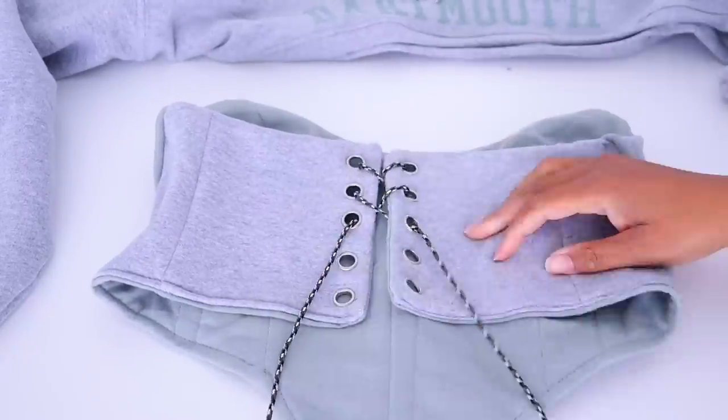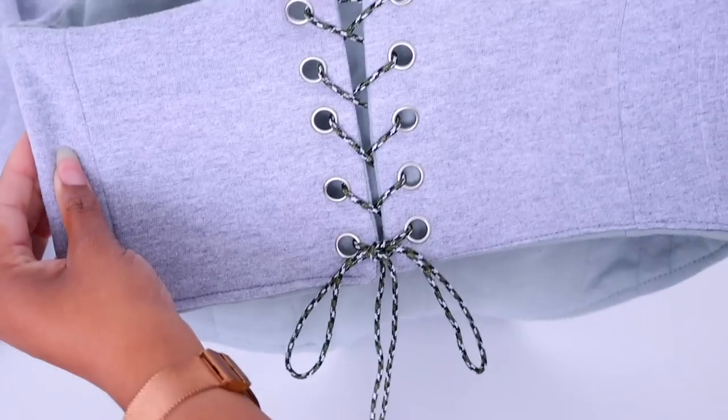So we learned about piping, boning, putting in a lining — we learned a ton in this video. And even if you don't specifically want to make a hoodie corset, all these techniques are definitely helpful in your sewing journey. I hope you guys learned a lot. Now let's see how it looks!